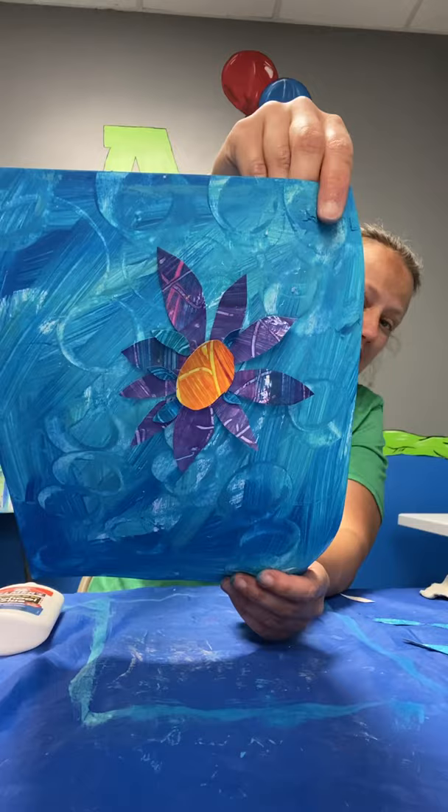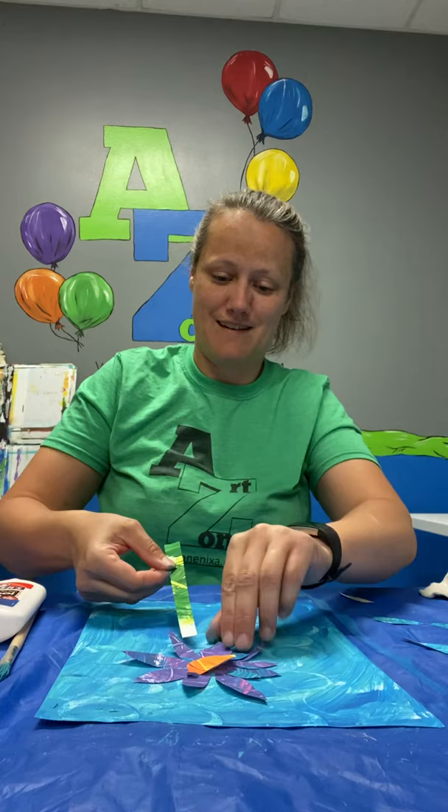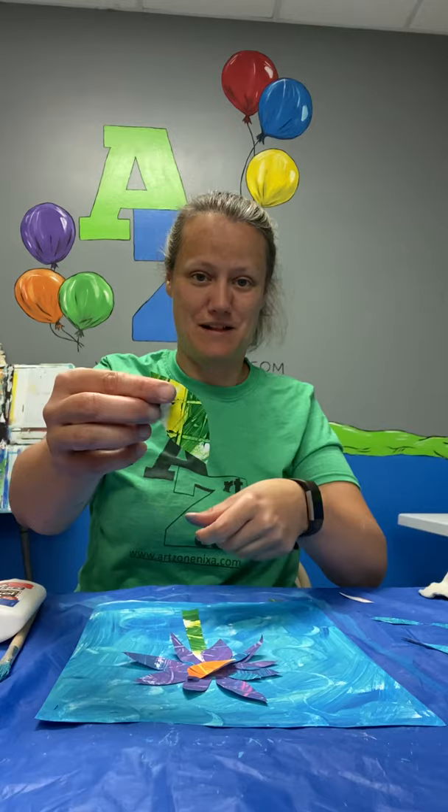And just like that, now I'm ready to add the flower stem. I'll put just a few dots of glue and add my flower stem.